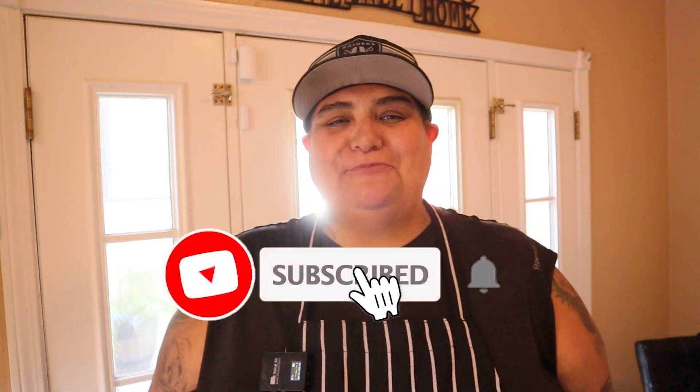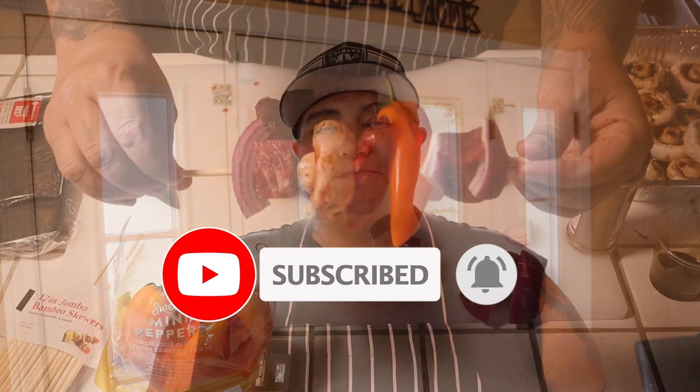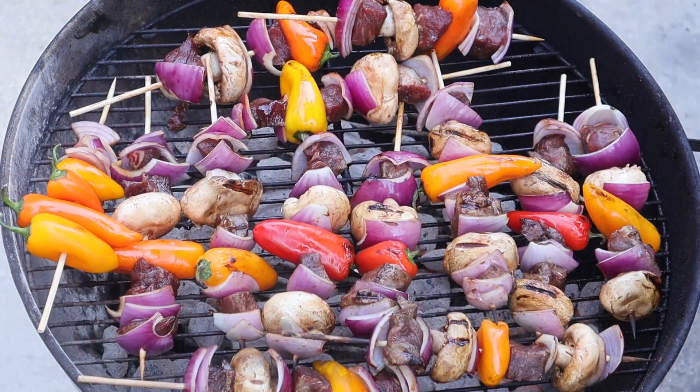Welcome back to the 805 BBQ Junkie. I'm George and today we're gonna make some kebabs — filet mignon kebabs. So let's get started.